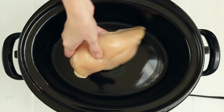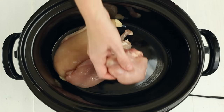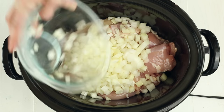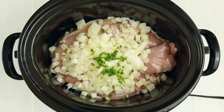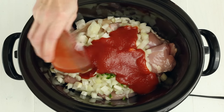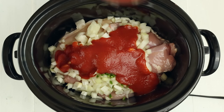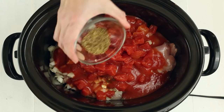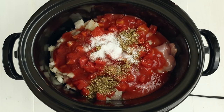Combine two boneless skinless chicken breasts, six boneless and skinless chicken thighs, one diced yellow onion, one half diced jalapeño, one eight-ounce can no-salt-added tomato sauce, one 14.5-ounce can no-salt-added diced canned tomatoes, two teaspoons dried oregano, and two teaspoons kosher salt into the bowl of the slow cooker.